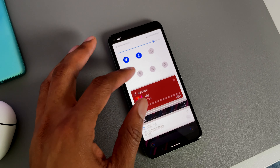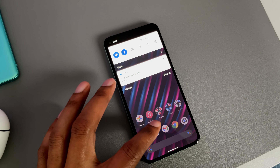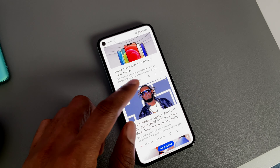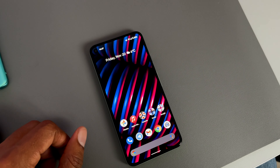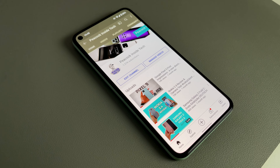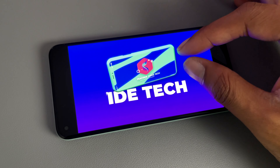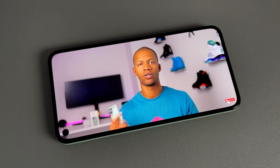Another thing that could be a little better for me is the brightness of the display. It gets bright enough and you can see everything, but when you come from phones like the iPhone or any Samsung device, you can see it's not as bright. But it's definitely a good display — I love the color science, everything looks great. It has good viewing angles with a full HD+ resolution on a six inch screen, everything is sharp, and it also has a 90 hertz refresh rate so everything looks super smooth.